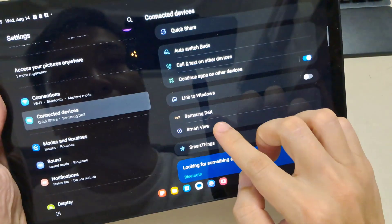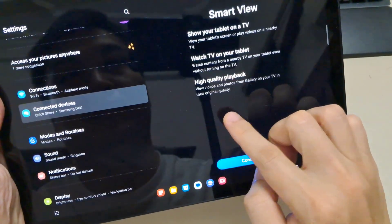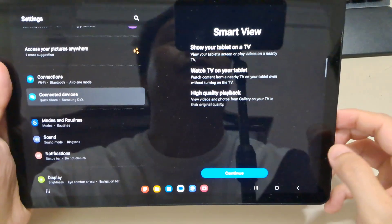Here we can click Continue. We have to turn on the location, and we have to be connected to the same wifi network as our TV.